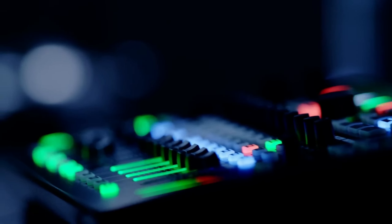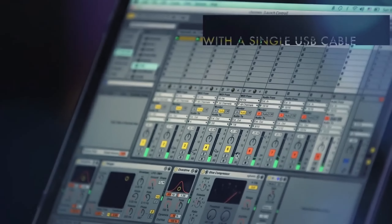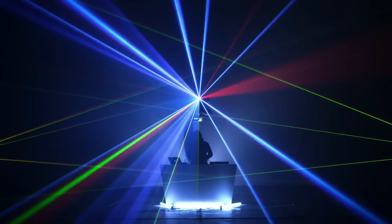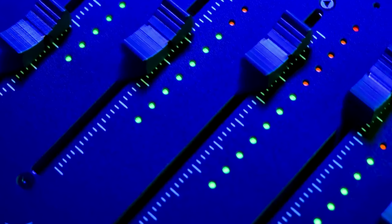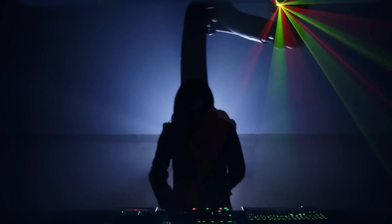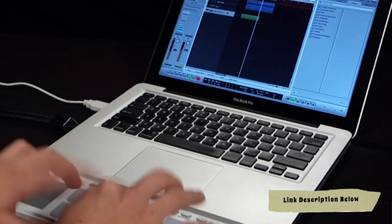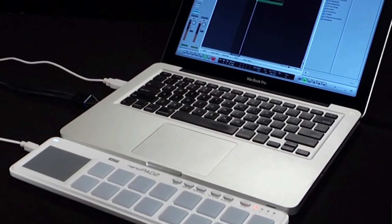From versatile fader controllers to sleek, compact mixers, we'll explore the top options on the market that'll help you mix, edit, and create with ease. Don't miss out — subscribe and hit the notification bell so you never miss an update. All of the products we mention in this video have timestamps and links in the description below. Let's get started.